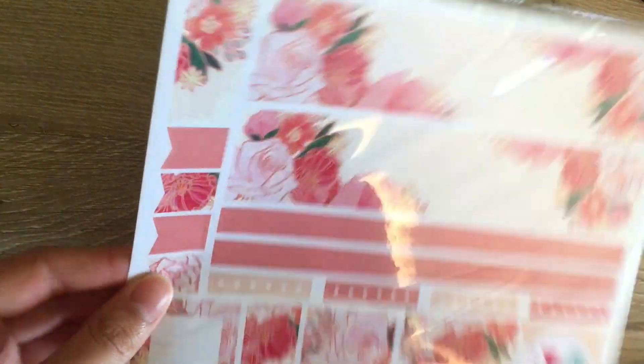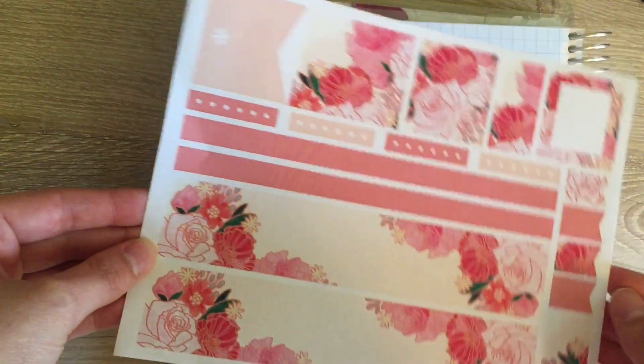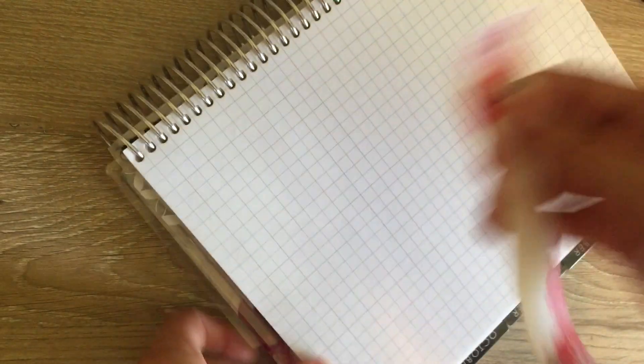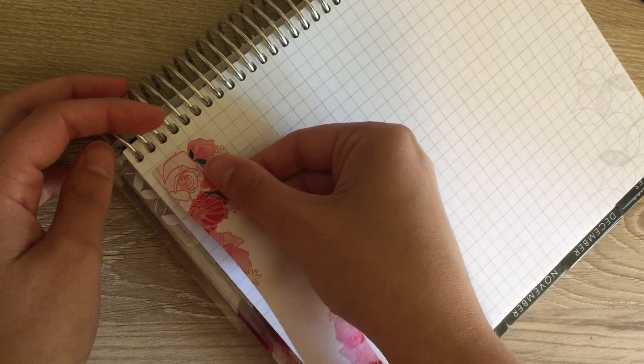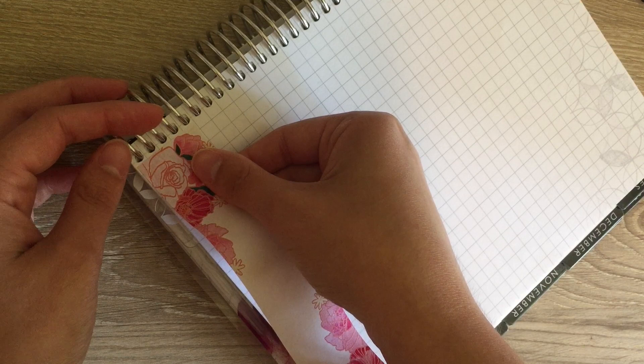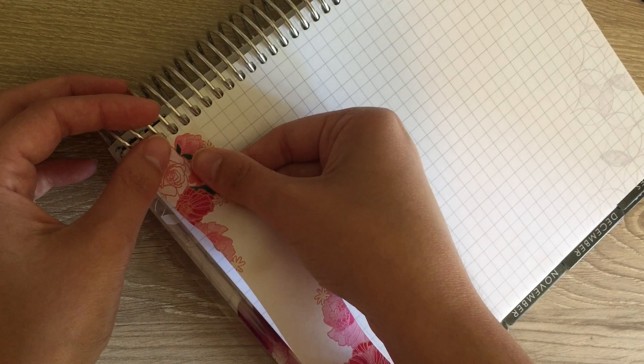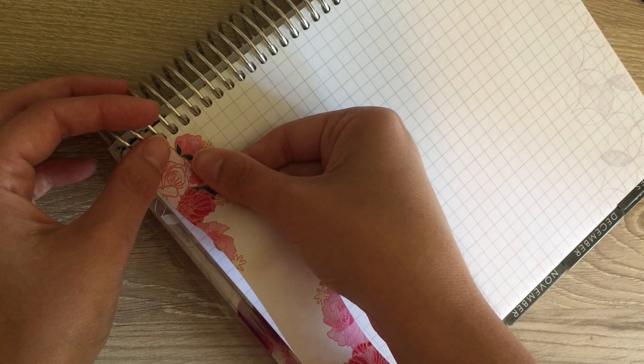To do that I'm going to use this sticker sheet — this is one of my extra ones that I got for my monthly budgeting. I think it'll be really pretty to use. Like always, I'm going to put one of the big washi strips on the top just to give me a little bit of color. I always struggle with where to put this but I think I'll start it here.